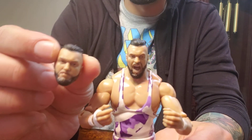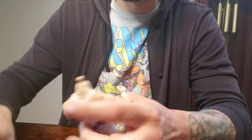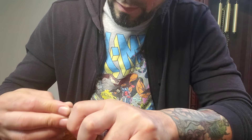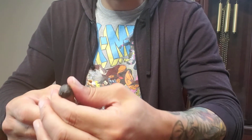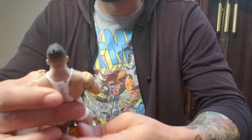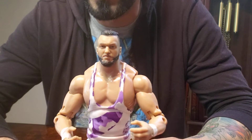He came with a different head sculpt — let's try it out and see what's going on here. Not bad. I think this is the one I'm going to go with. I like this one.